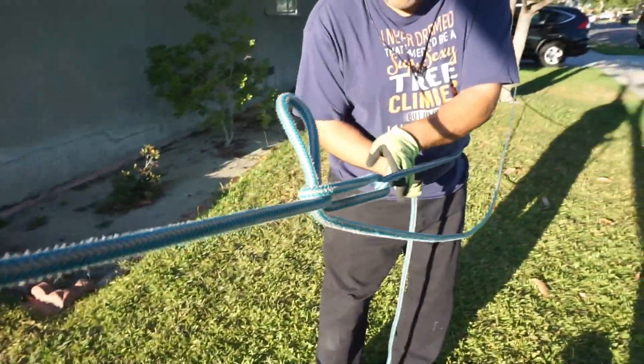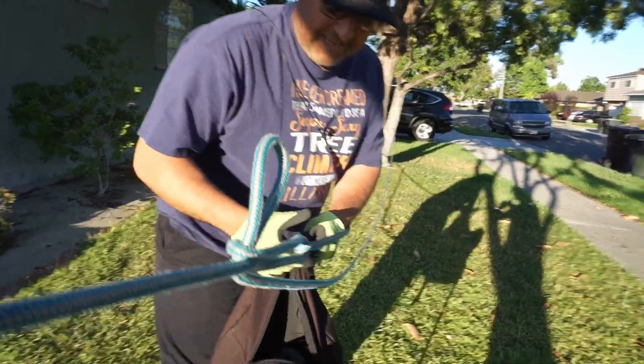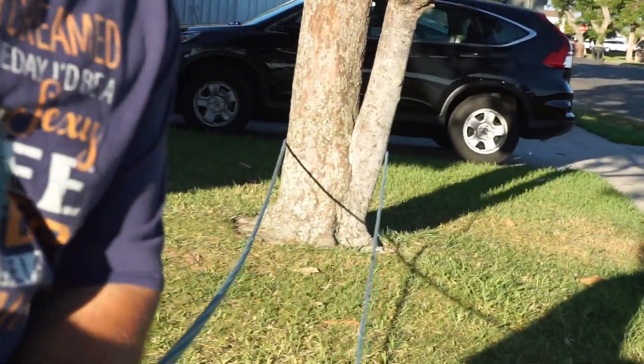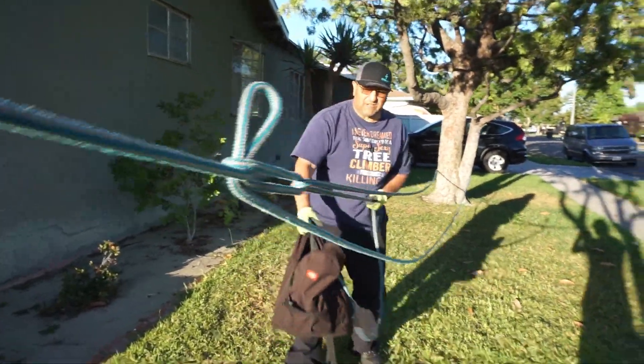Once you put your bite through the loop, you're going to grab this part of the line and put tension on it. This piece right here is going to act somewhat like a pulley, and then that tree over there is also like another pulley. Not as good as a pulley, but it will give you a little bit of extra advantage.